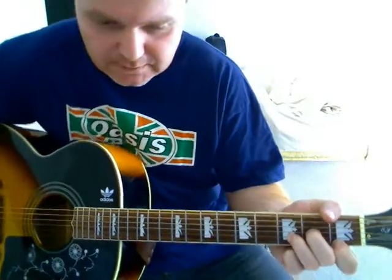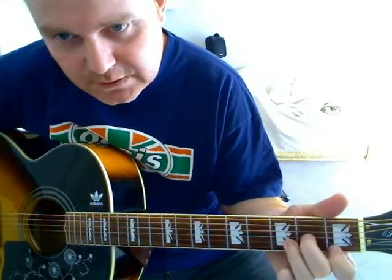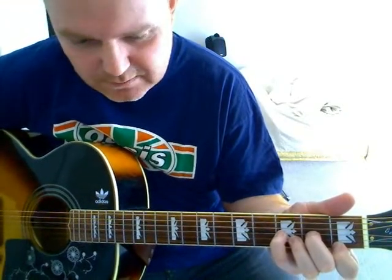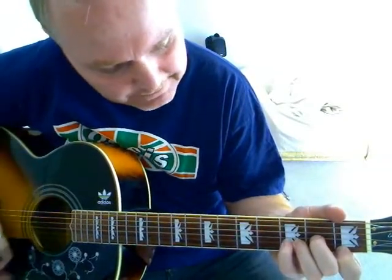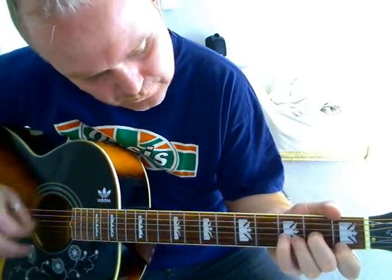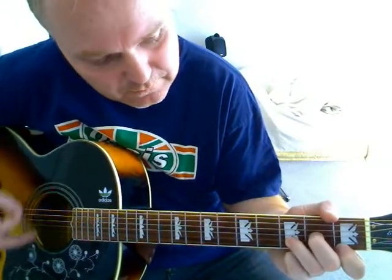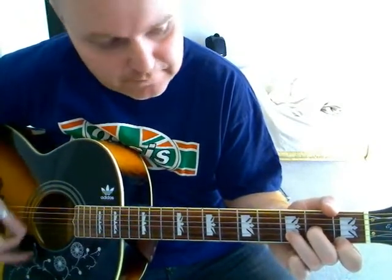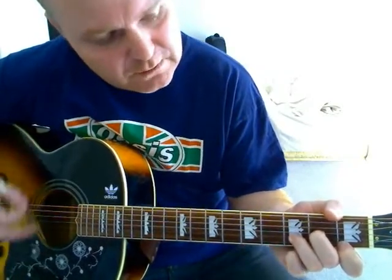D minor. So the intro — what you're gonna do on your D minor is just put your pinky onto the third fret on the third string. I think they call it a D minor augmented or something like that. So it goes between that and then off again. If you don't want to do that you can slide the third one across. Whatever you find easier. So you do that a few times.